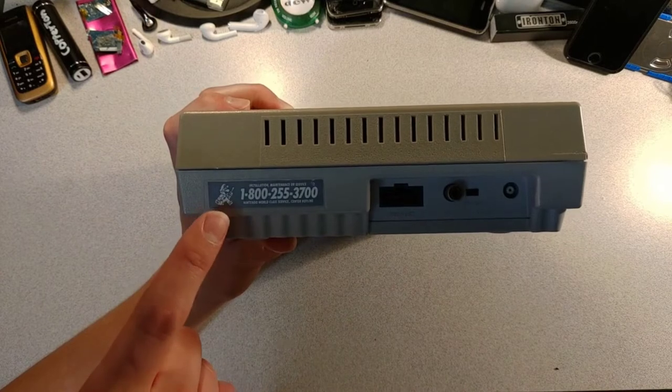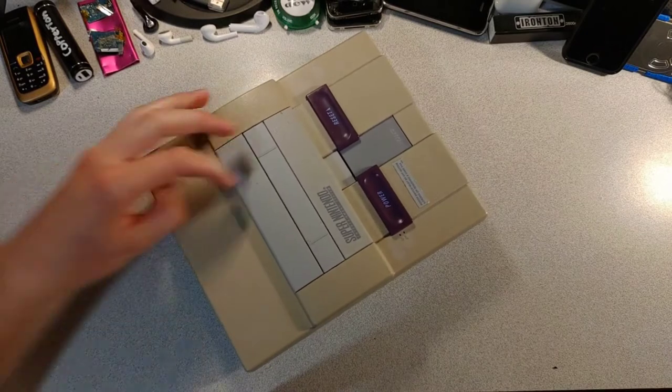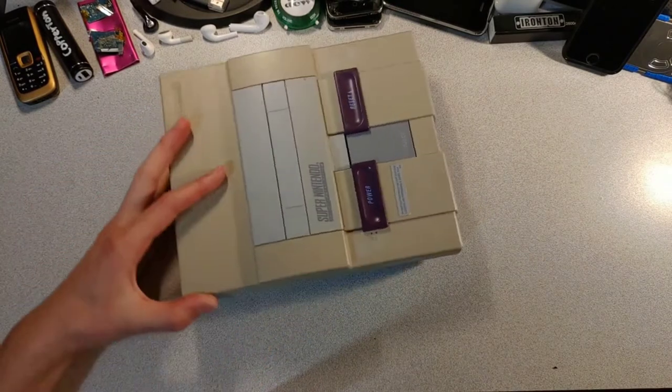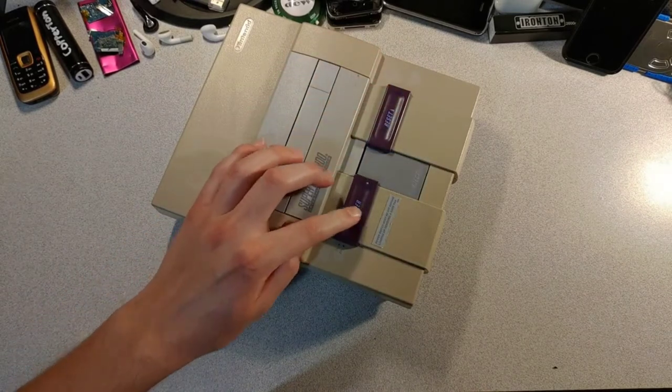Hey, since when was Mario an IT guy? This looks like a VHS tape door. It has your reset, eject, and power buttons on top here.